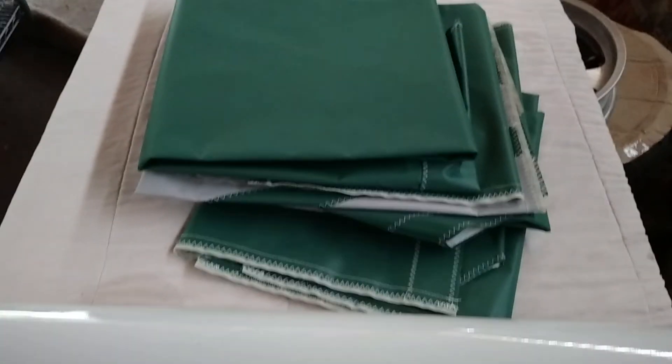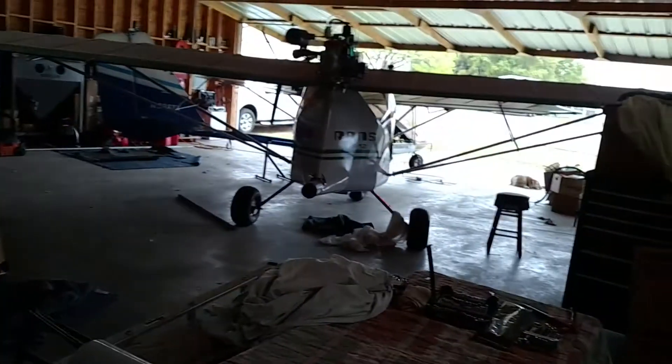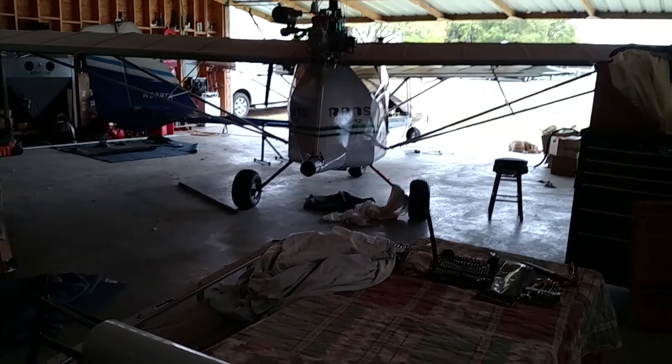This is my pile of skins for the tail, and my tail feathers are over here on the bench waiting to be recovered. Thank God I don't have to look at that pink and black anymore. But that's where I'm at right now — it's March the 30th. I'll give you another update once I make a little bit more progress. It's really starting to look like an airplane again. Finally.